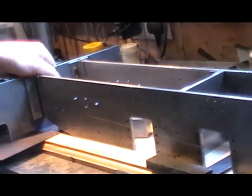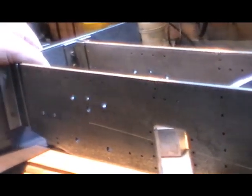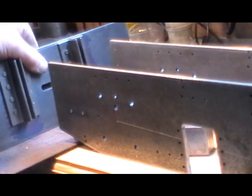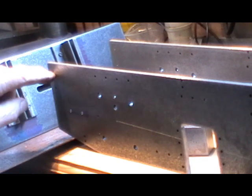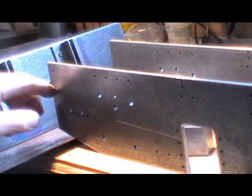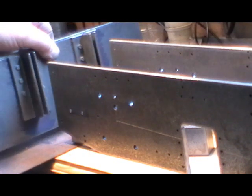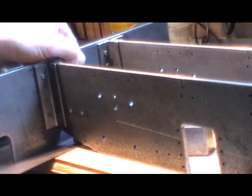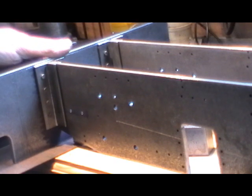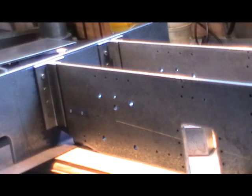When I drilled all my holes in my side frames, the book tells you to drill the end holes - both end holes - for where the angle fits on the buffer plates. To be honest I wish I hadn't done that now, because it's causing a few more problems. They can be solved, it's just making it more complicated.